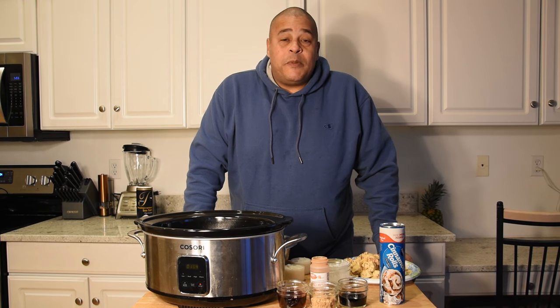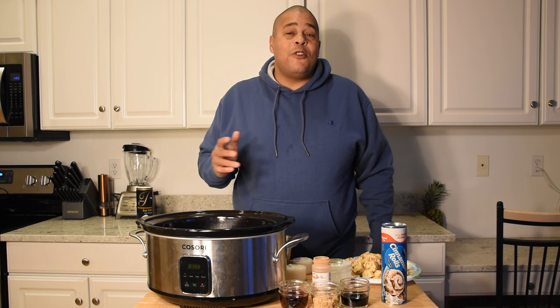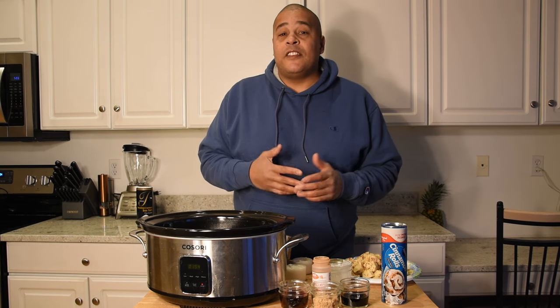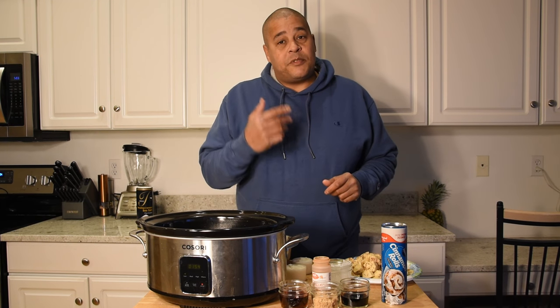What's up everybody, this is Lyle with No Hippie BBQ. I saw a crockpot cinnamon roll casserole on a website called eatingonadime.com, and I figured I had to give this recipe a shot. I'm gonna go ahead and leave a link to that website in the description below. Let's hook this up and see if it's as good as it looks.